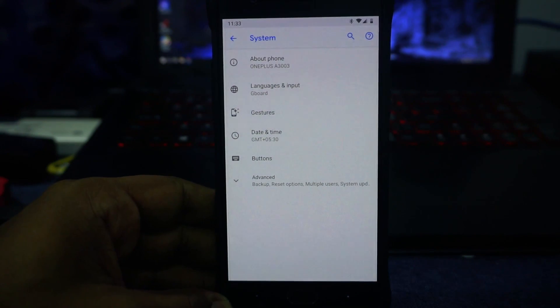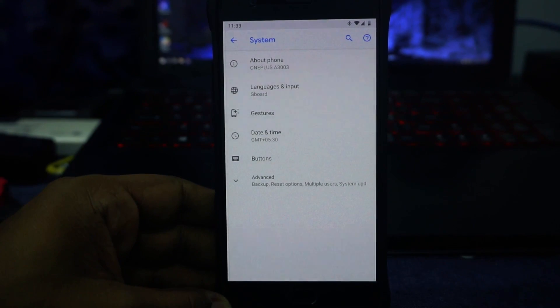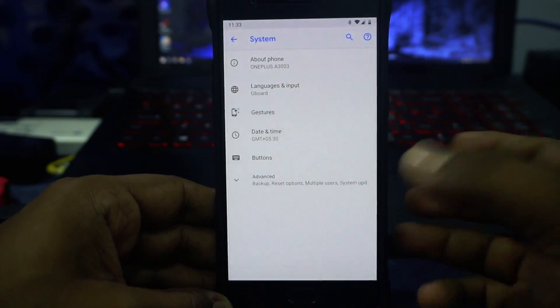This ROM is an amazing ROM for people who want a no-nonsense ROM which can do it all. You want a very good daily driver, this is the ROM you need, and it's a bonus that it has all the features of a Pixel phone — that's really cool.